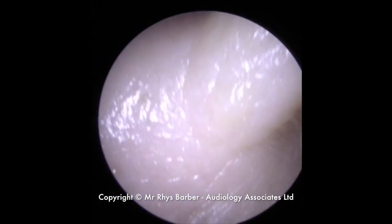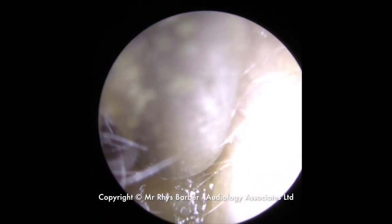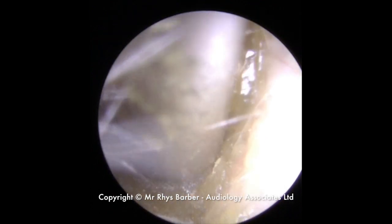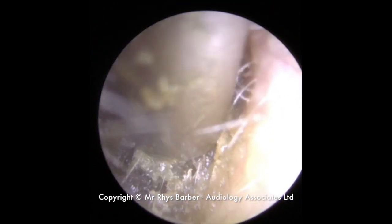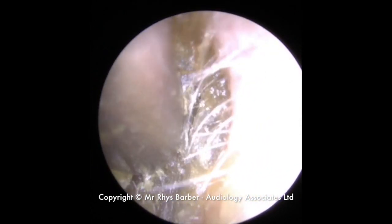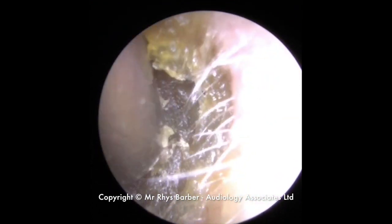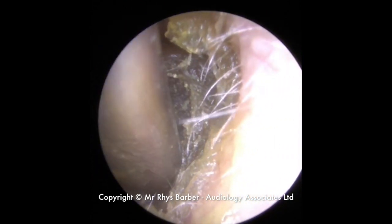Earwax removal video for you today. We can see it looks quite soft on the outer section of this earwax. We're just going to use a standard size ulnar tube, just probing around the edges of this wax, just to see if we can free it up from the ear canal wall. Just see a lot of it is getting sucked into the machine. Very soft and sticky wax on the outer portion of the ear canal.